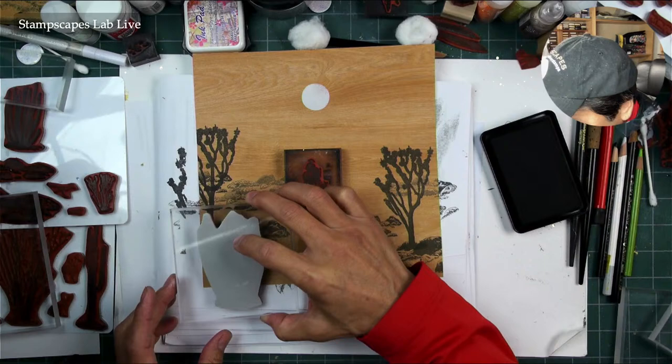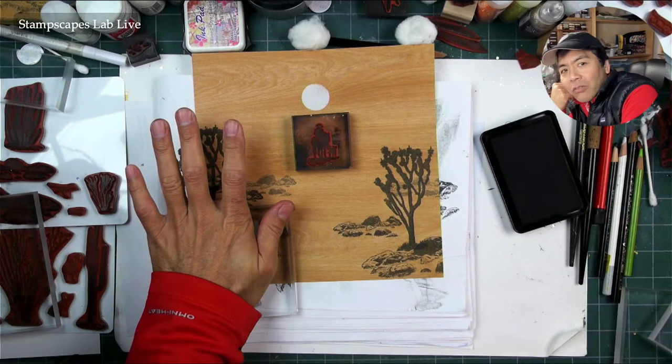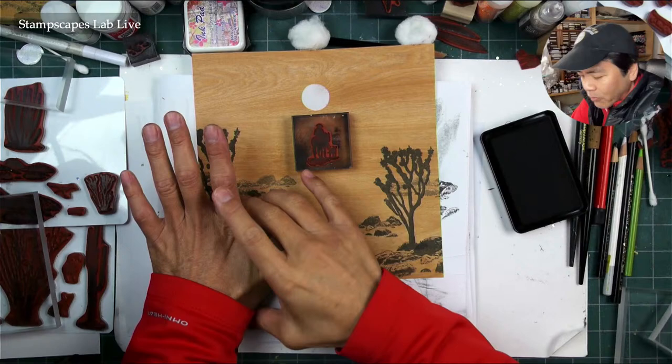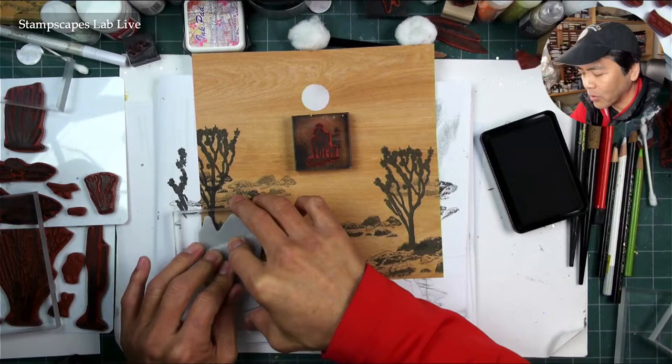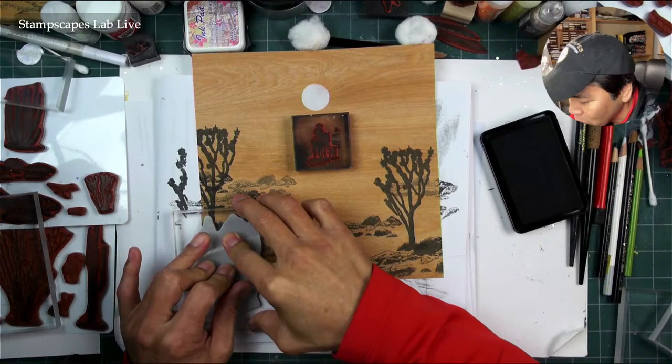I don't know if you'd ever see organ pipe cacti near Joshua trees, but who cares? Joshua trees — I always find them at around 4,000 feet of elevation most of the time. Even if you go 100 or 200 feet lower, there's just none there. That was my working theory for a long time in California, but then I went to Big Bear and there were larger Joshua trees at much higher elevation, which kind of destroyed my theory.